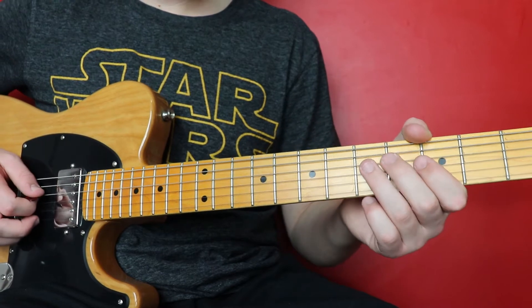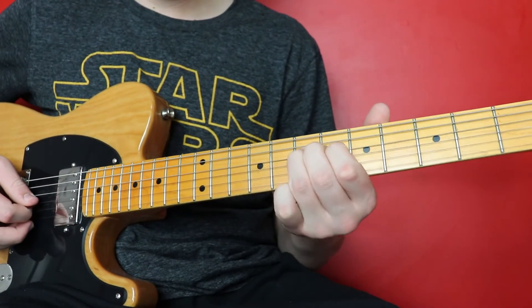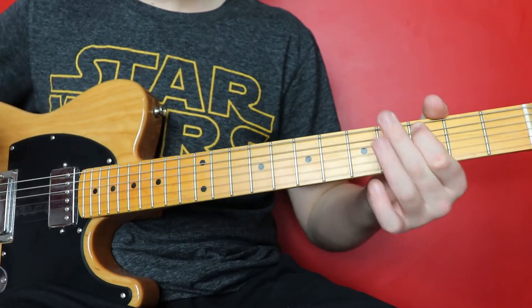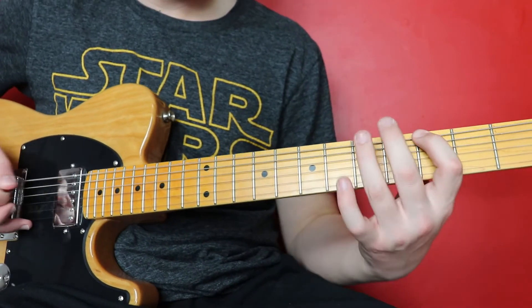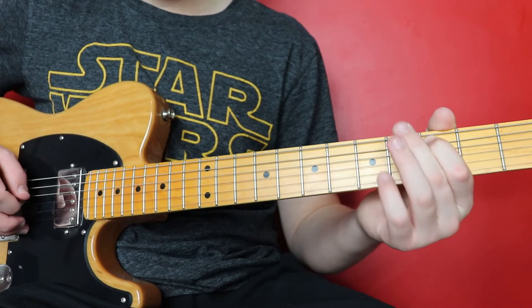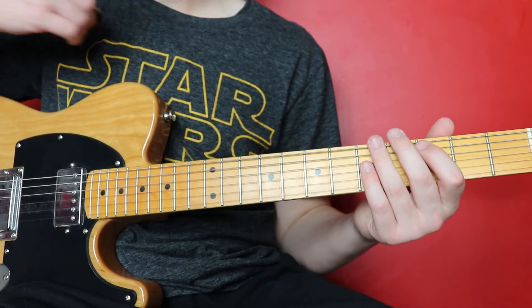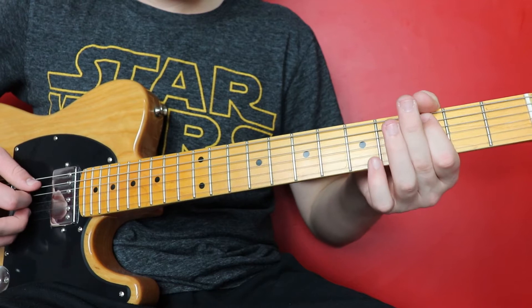The only difference is we're going to go on the D string, slide up from five to seven. Then we're going to go back to the A string on the third fret. Then we're going to go three, hammer on five on the low E again, and then the third fret on the A.